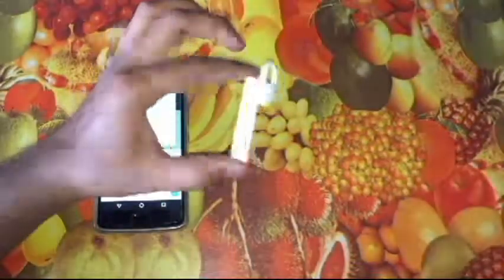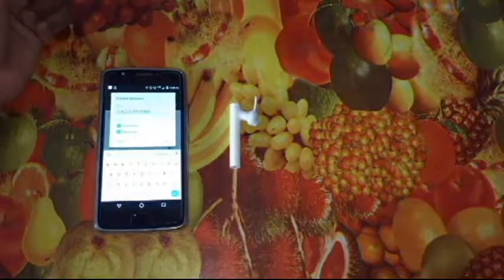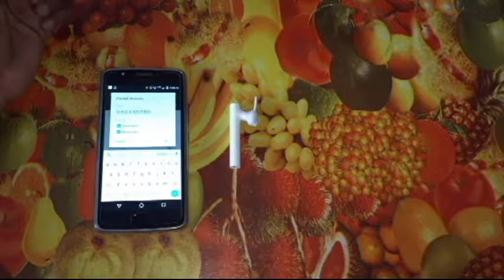That's it for the unboxing and pairing of this Xiaomi Bluetooth headset. I hope you enjoyed it. Thank you and have a nice day.